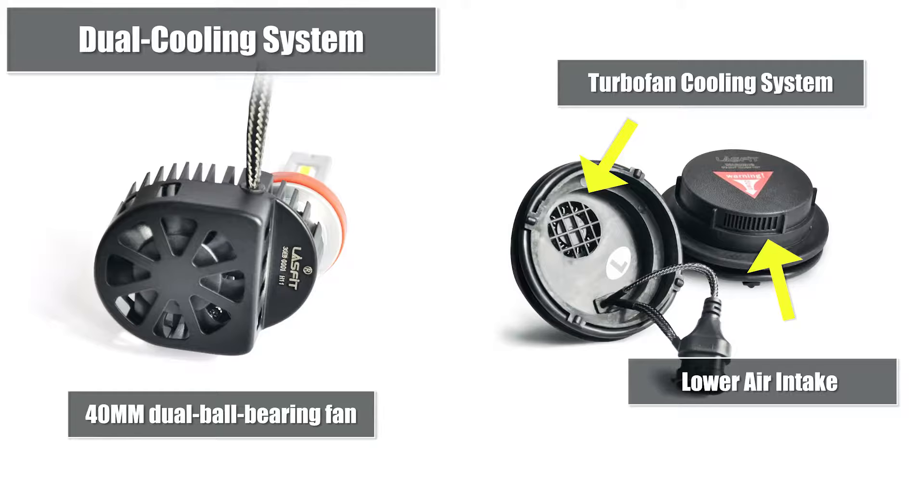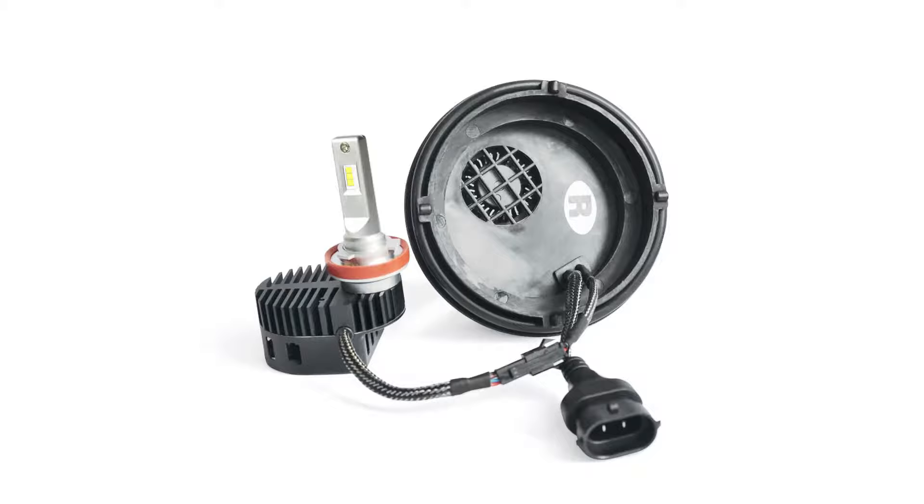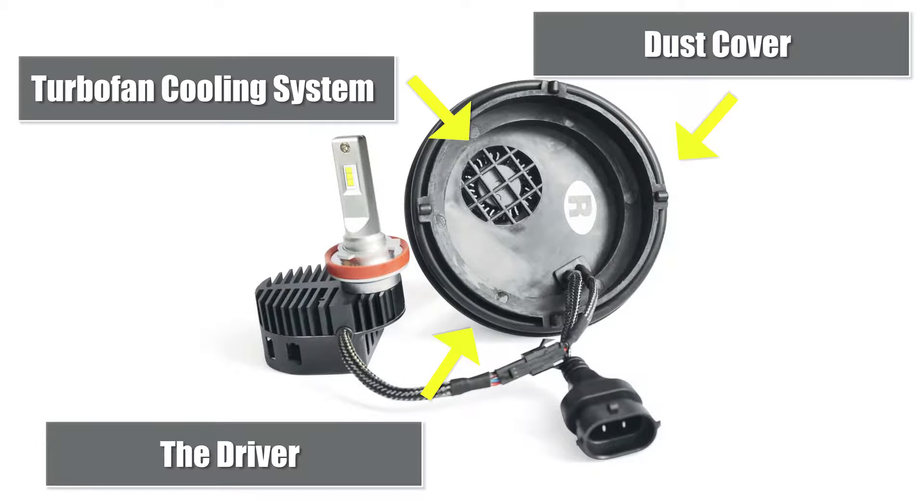The dual cooling system keeps the most effective heat dissipation, so you no longer need to worry about the LED bulbs overheating when running. What looks like just a dust cover actually serves an unbelievable triple function: it works as a cooling system, the ballast driver, and a dust cover. Its shape was designed according to the OEM headlight housing, and it perfectly replaces the OEM dust cover.